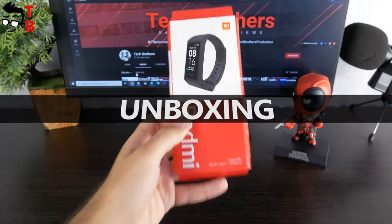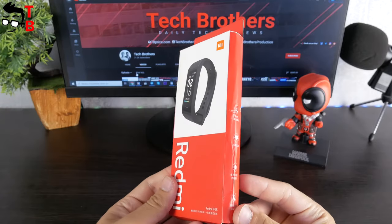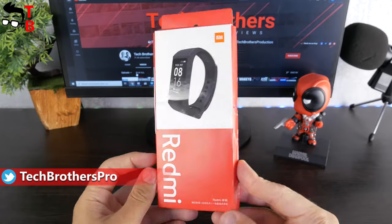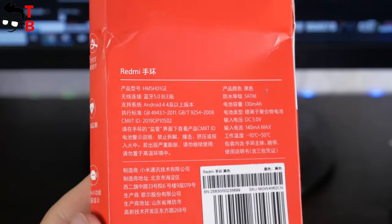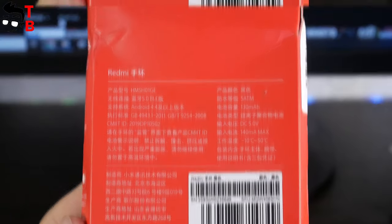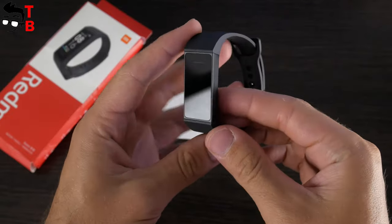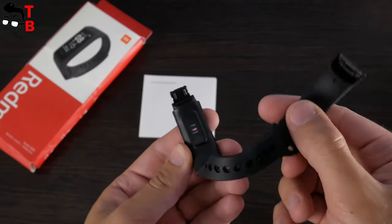Unfortunately, the box of my Redmi Band was damaged during shipment. Anyway, the device inside is okay. As you can see, the box of Redmi Band has the image of the fitness bracelet and the big Redmi logo on the front side. The main features are on the side face, but they are in Chinese. The specifications on the back are also in Chinese. By the way, there is no global version of Redmi Band, but it supports English, so you can use it worldwide. Inside the box, there is a user manual in Chinese and the fitness tracker itself. There is no charger, because Redmi Band has a built-in USB plug.